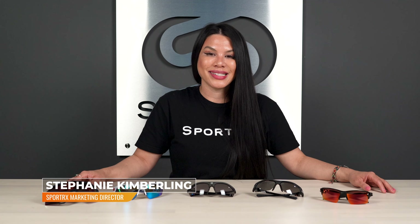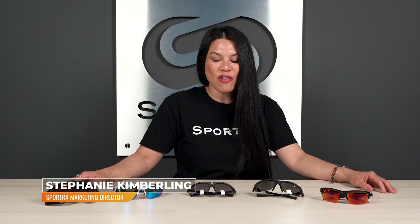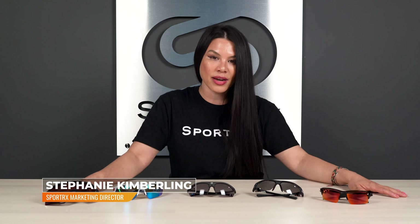Hey, what's up everyone? It's Steph from SportRx and today we're going to talk about the best softball sunglasses. We got the lineup right here.